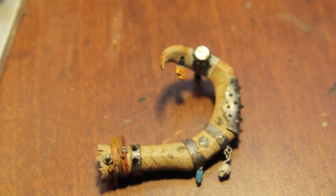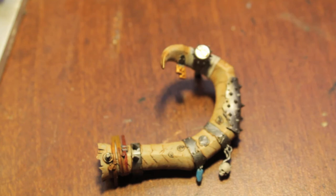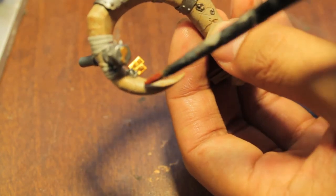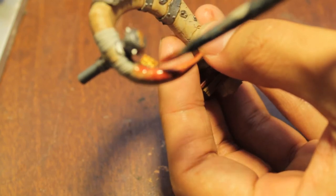Next, what we're going to do is give it some color. We're going to take dark flesh, water it down a whole lot, and then glaze it over the tip. What we're actually doing is working our way to a really, really dark finish right at the tip.